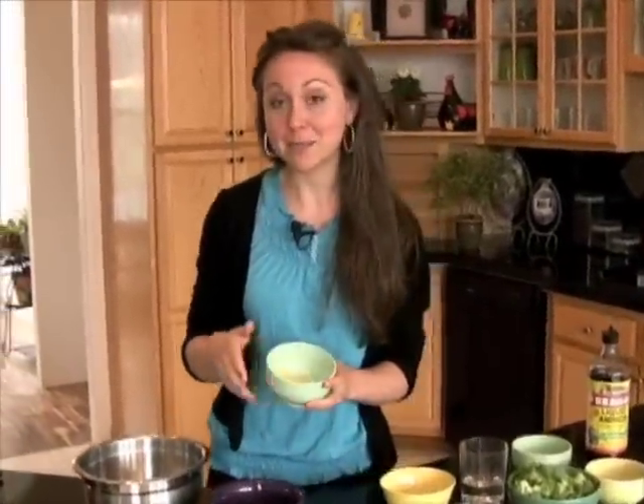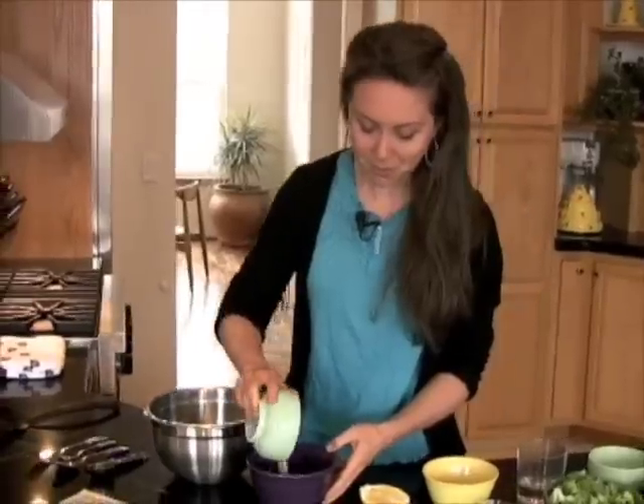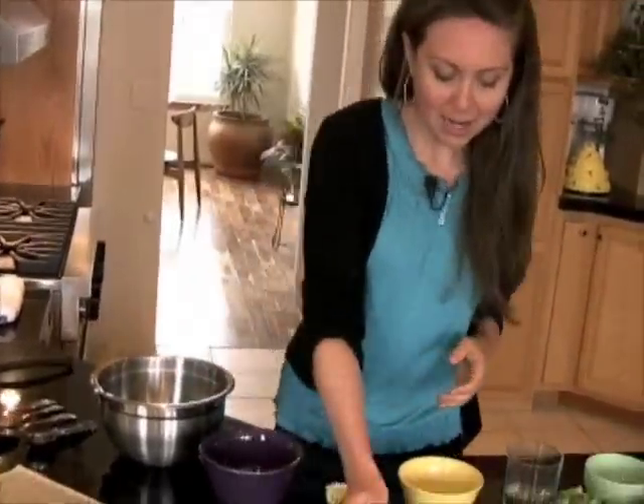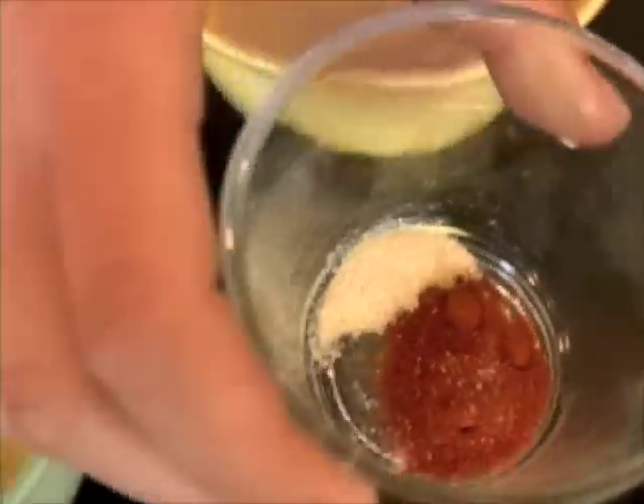So what I'm gonna do is put in some nutritional yeast, and this is actually what's giving the sauce its cheesy flavor. It's very high in B vitamins and other minerals as well, and you only need a little bit of it. So I'm gonna put this into a bowl and then add some spices — a little bit of paprika and a little bit of garlic powder.